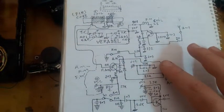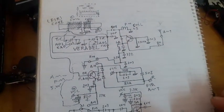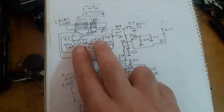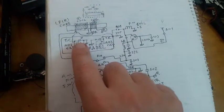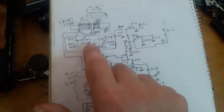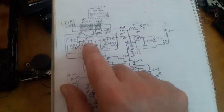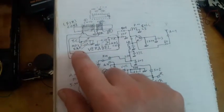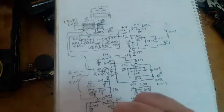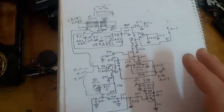Taking a closer look at the variable capacitor, it has two capacitors sharing a common middle pin. Capacitor number one is for AM and capacitor number two is for FM.